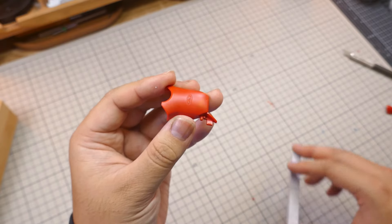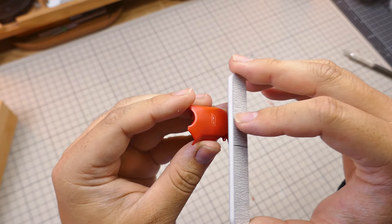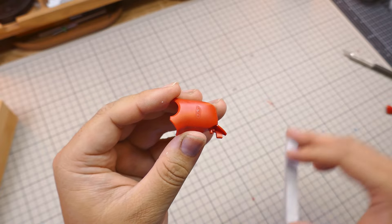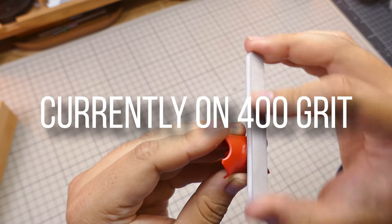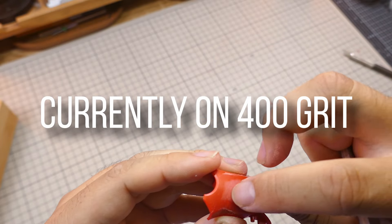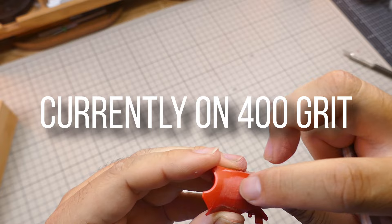Now that the glue is dried, let's sand it off. Depending on the situation, I like to start off with either 240 or 400 grit sandpaper to sand the glue away, and work my way up to 1000 grit. I can feel now that the cut's been completely filled in, which means I can move on.